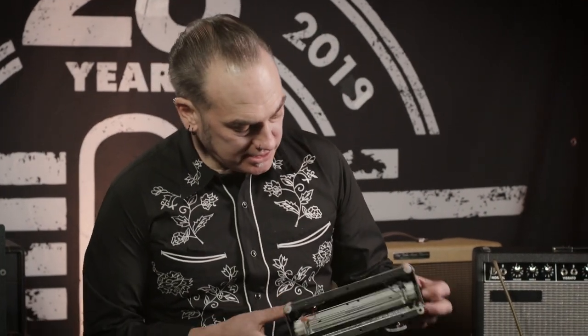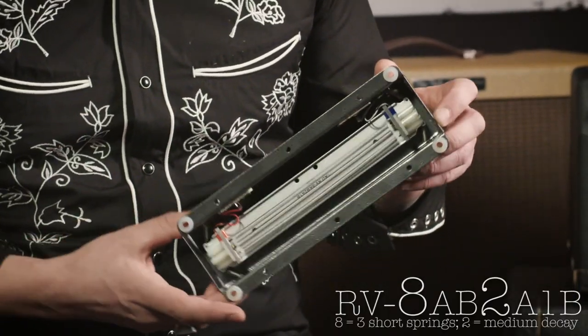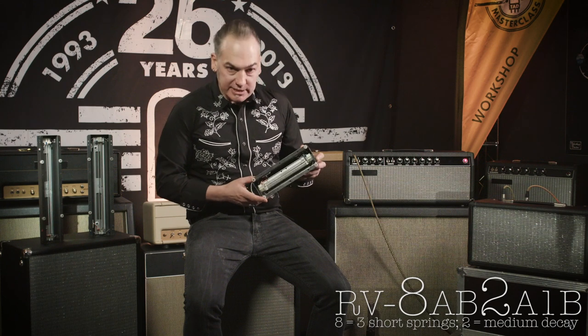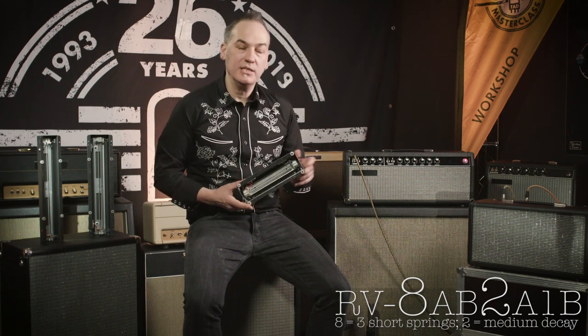Reverb can number three is a little smaller because it has three short springs with medium decay. It has a quicker attack which makes it perfect for a bluesier, shorter reverb sound. And listen to this.